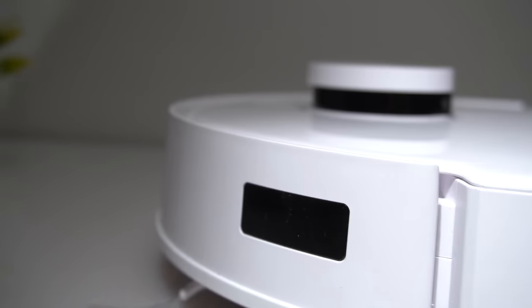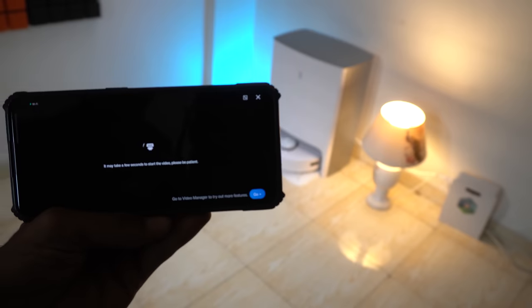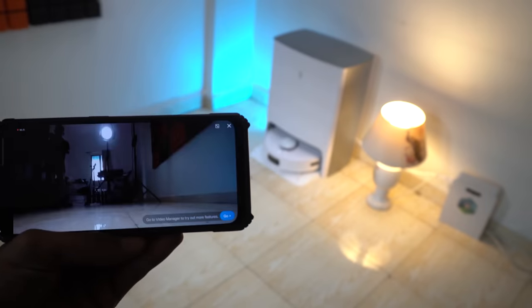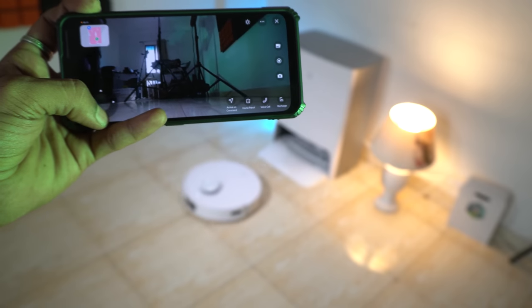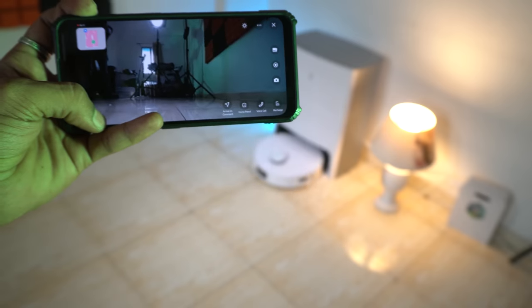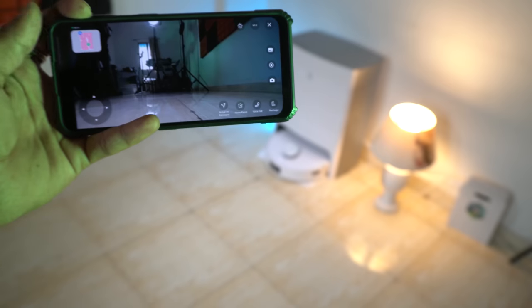The T10 Omni features a camera, speaker, and microphones on the body, enabling video voice calls and remote monitoring via the accompanying app. With this feature, users can make video calls to their home and use the robot as a monitor to check on things when they're away. Additionally, the app allows users to remotely control the T10 Omni and monitor their home from afar, providing added peace of mind.